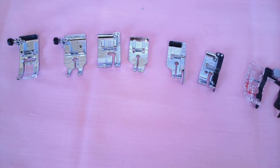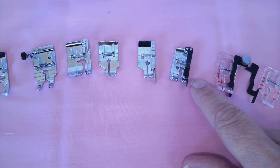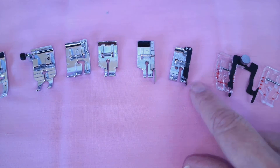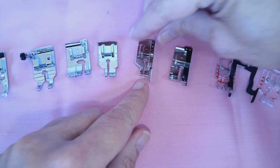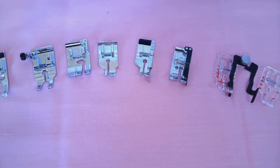Some of you may find that you prefer a foot without a guide. A lot of people like to have a guide because you can butt your fabric up against it and it's going to keep you in exactly the right position. However, these aren't always the best choice if you're working with triangles or different shaped pieces of fabric, because that blade or guide can get in the way.